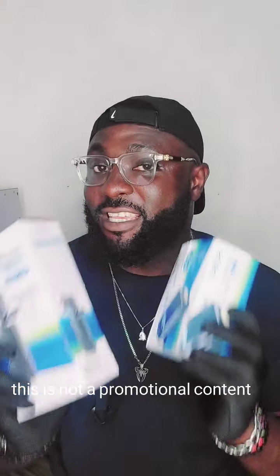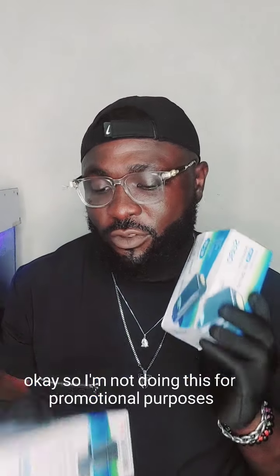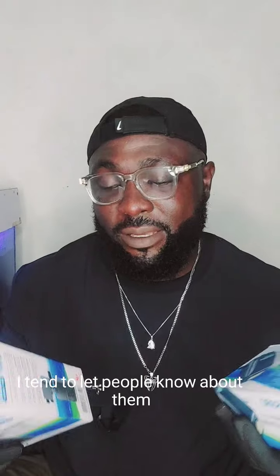I actually got these from Aquaworld, Lagos, Nigeria. Mind you, this is not promotional content — I'm not doing this for promotional purposes. When I get stuff that's actually good, I tend to let people know about them.